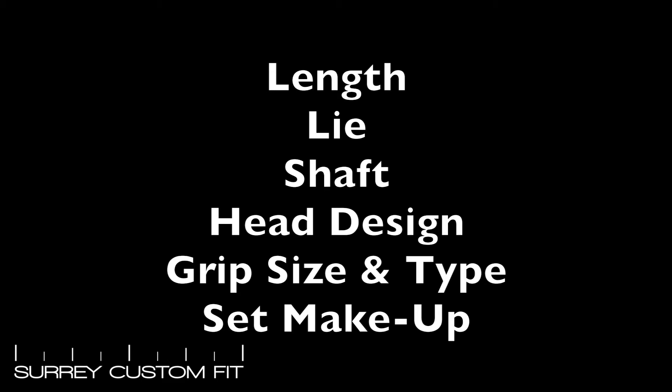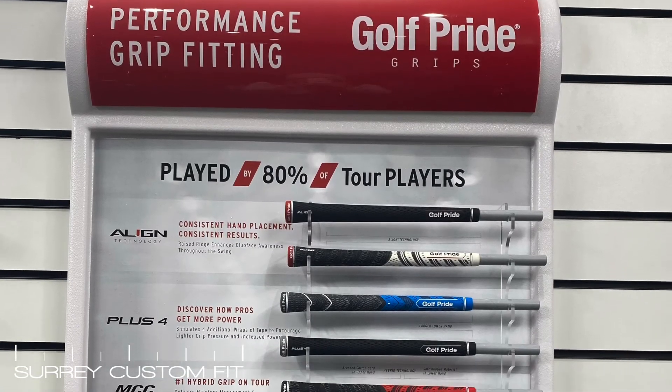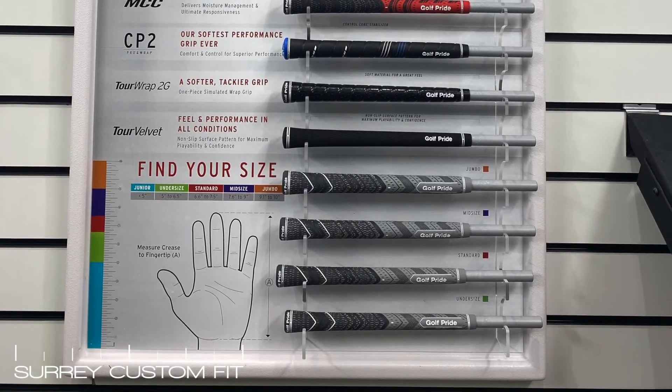Head designs can give you more forgiveness or feel, and there is also a lot of adjustability in modern clubs now to suit all your needs. Grip size and type — we always talk about grip pressure and how firm or loose we hold the club, but if the grip size doesn't fit your hands correctly this is very hard to achieve.